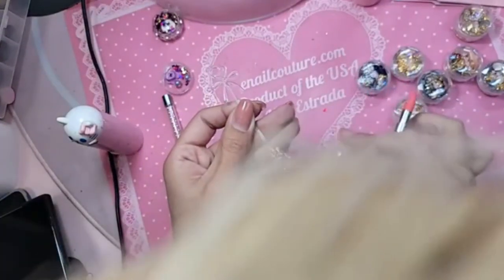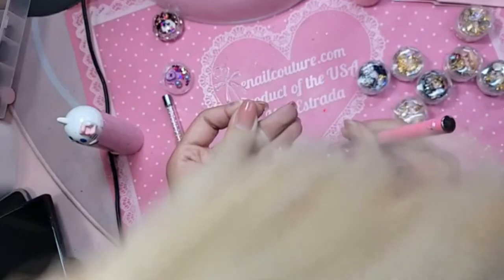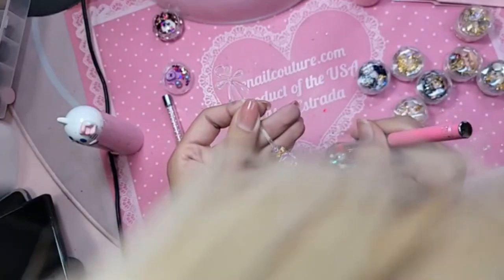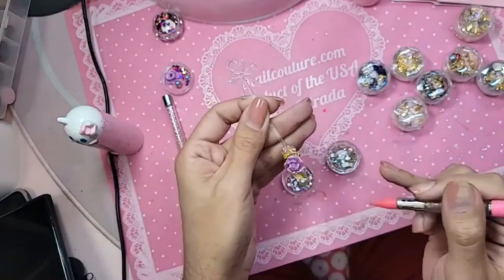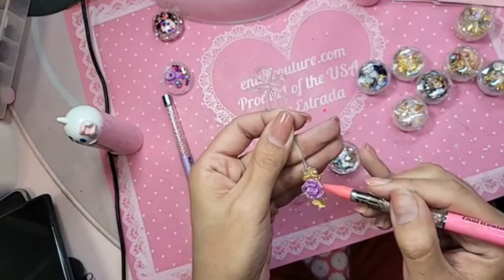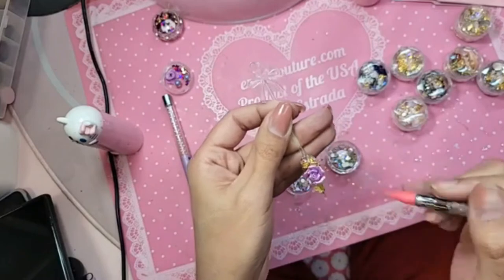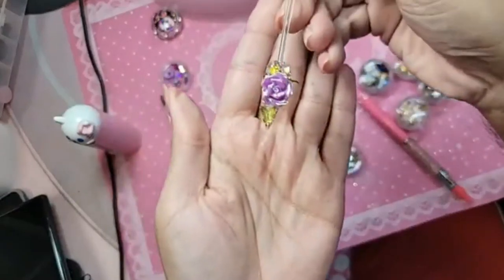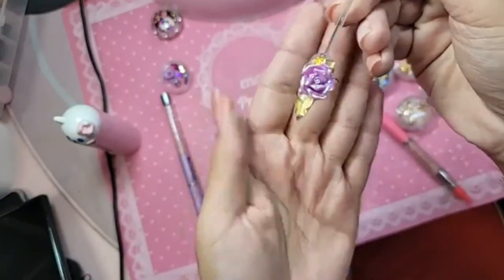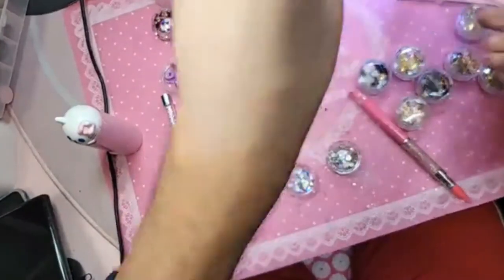Don't forget, you guys — the Precious Mineral 50% Nog Sale is going on. That's going to be the last sale this month before the Black Friday Sale. Is Thanksgiving next week? I hope not! Look at that — so beautiful. Let's go ahead and bake this for one minute.